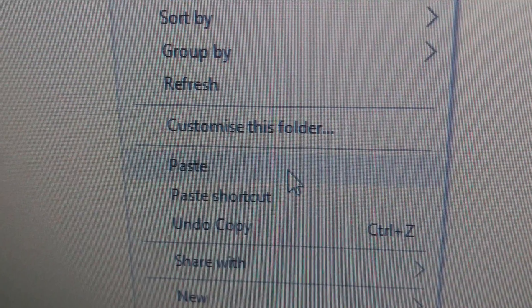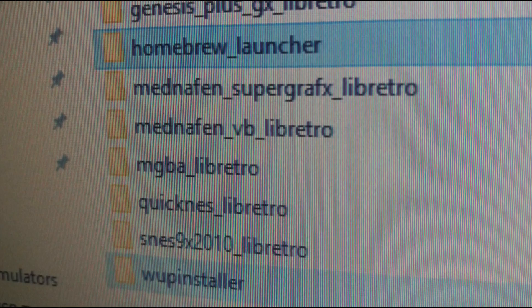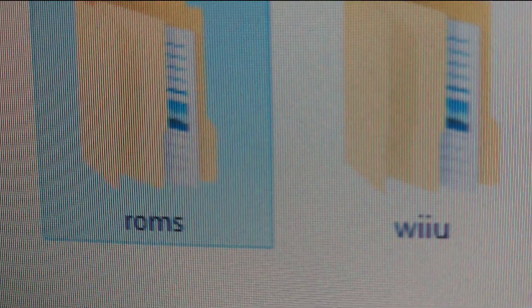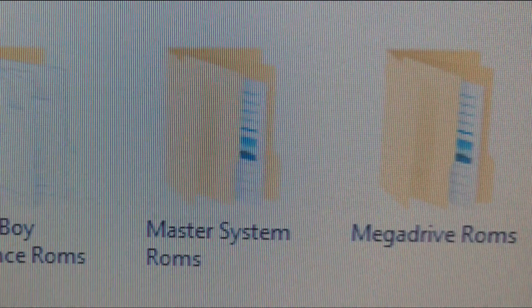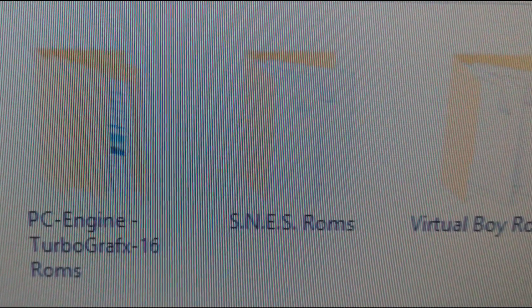If you've followed my previous tutorial correctly, you should already have a homebrew launcher and WP installer folder in the same place. With that done, we need to back out to the root of the SD card and create a new folder called ROMS. This can be set up any way you wish, but for ease of use I've created more folders within mine to identify which system the ROMS are for, and I suggest you do the same. It will speed things up, help avoid confusion and make more sense as you add more and more ROMS.